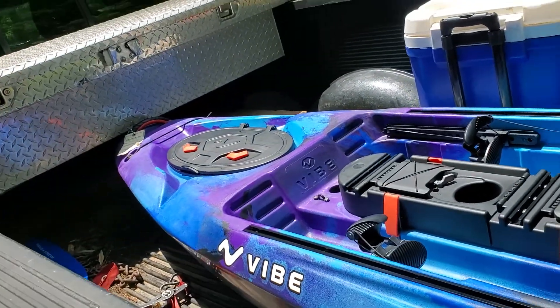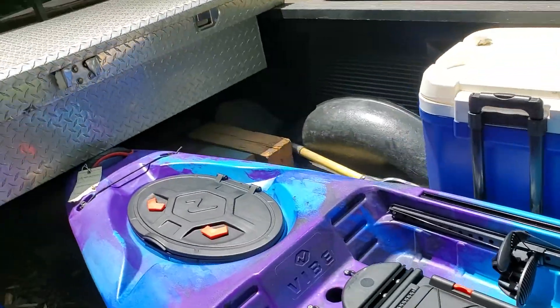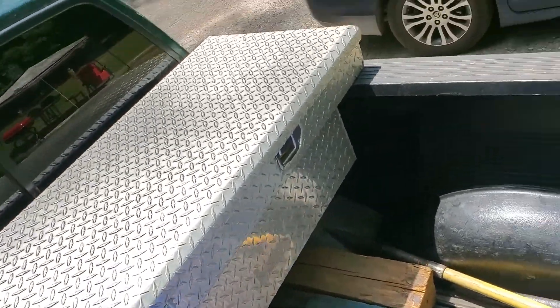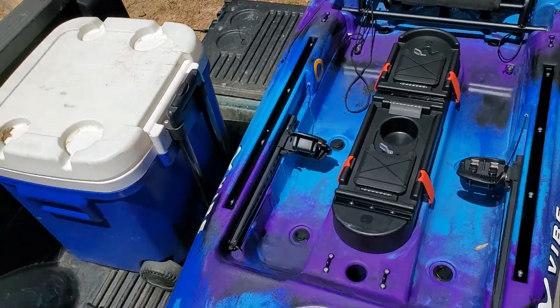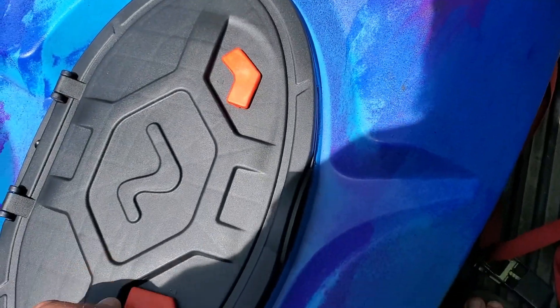I got it at Field & Stream in Hoover. I've been wanting a new canoe for a long time, but I also wanted to fish and all that good stuff, which of course would have made it a great kayak for that.